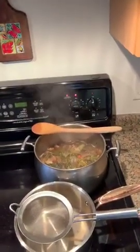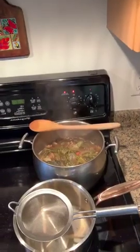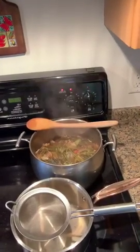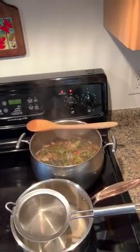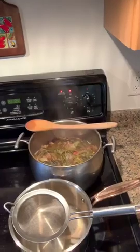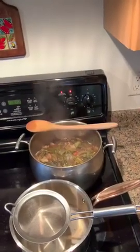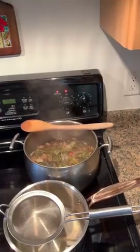I filled a pot with filtered water and I've put all my vegetable cuttings in it and a handful of bay leaves. I brought it to a boil and then took the lid off and reduced it down to about half. You can leave the lid on and reduce it as well — it just takes a little longer. And now I'm going to strain it into another pot and use that as the base of a soup.